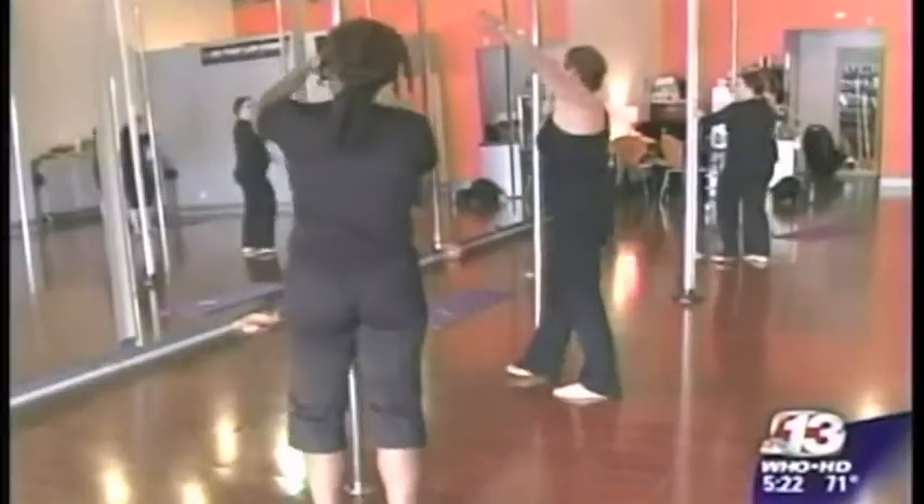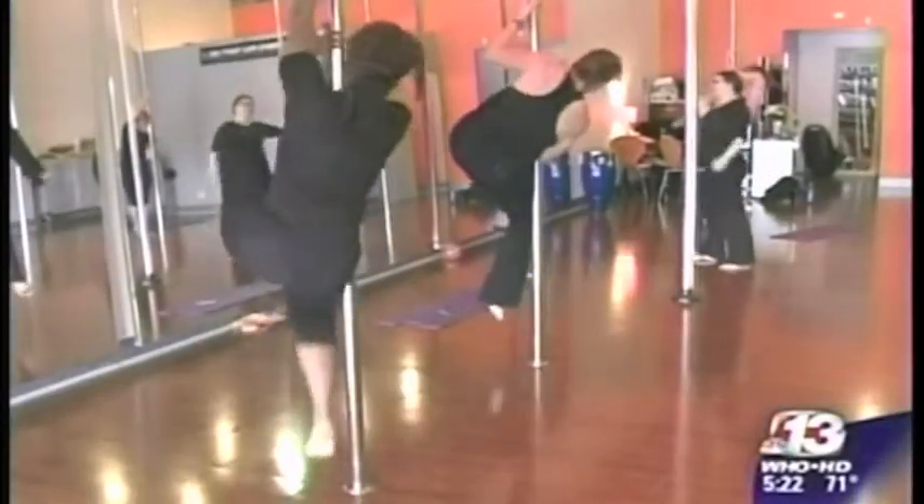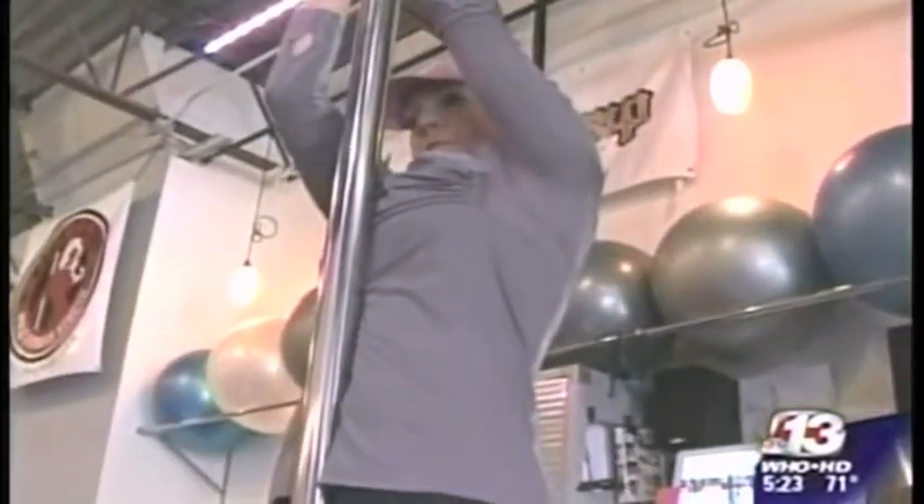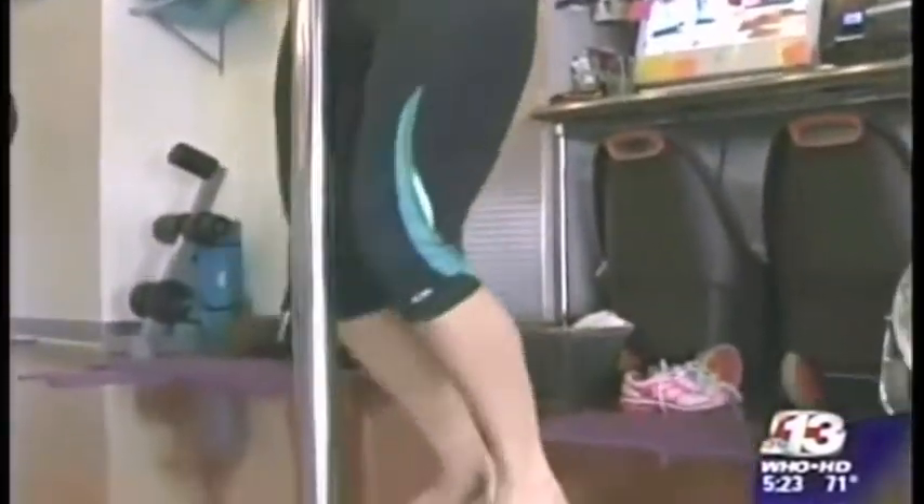It swept the nation, swept the world — they're everywhere. Pole dancing is great exercise, but if you're a little shy about actually dancing, this may be the workout for you. It is called Pole Blast. It's a way to apply the pole to your fitness routine.